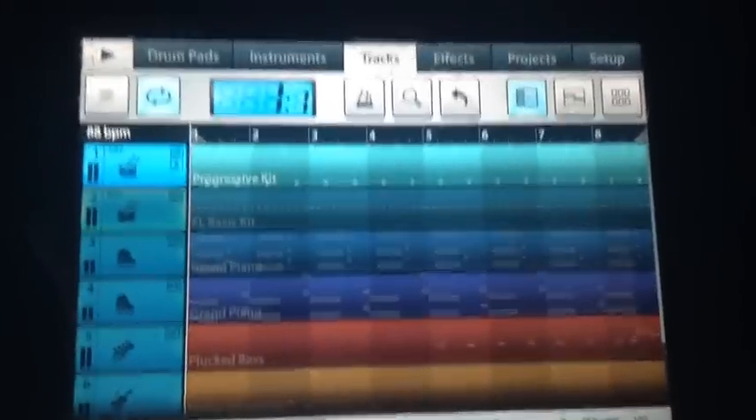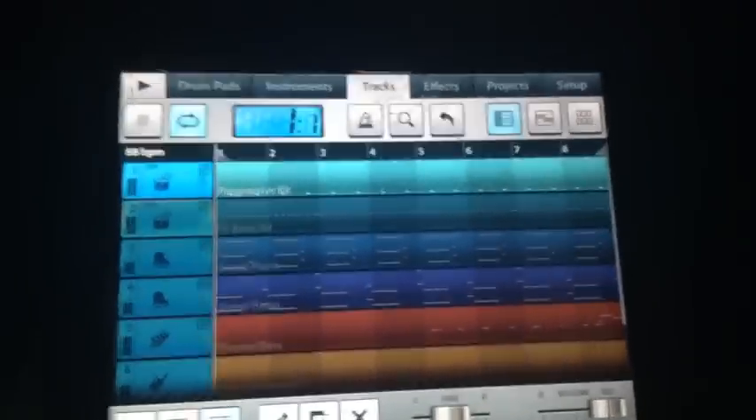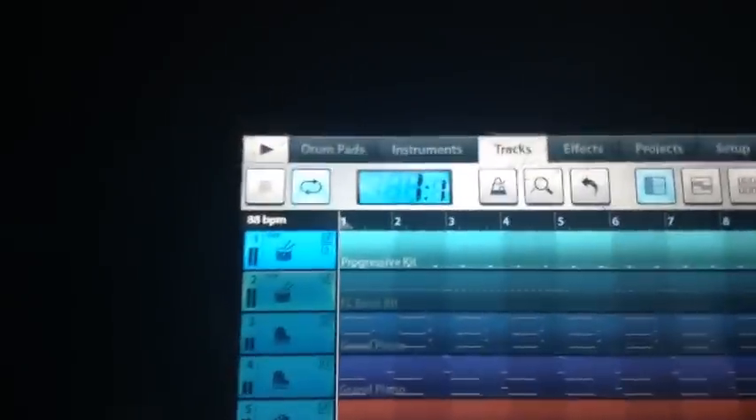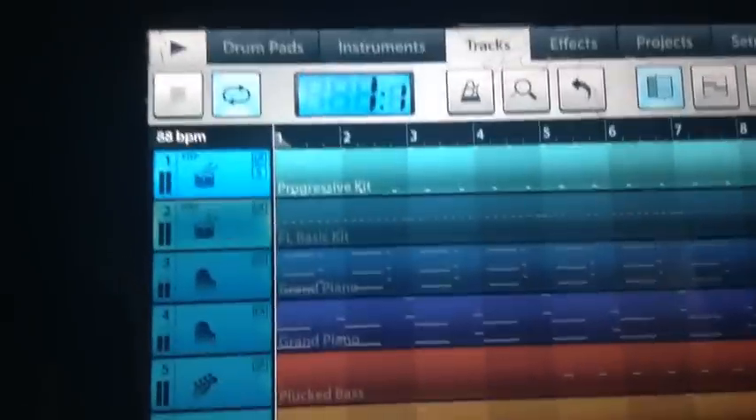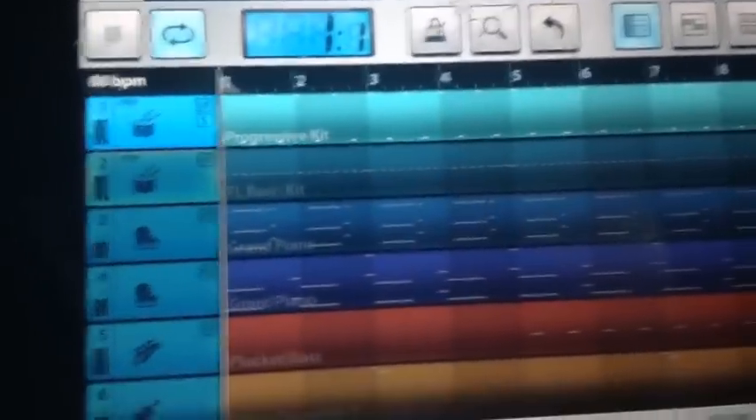Good, it's Young War in the building, you know what I'm saying? Today we got something special — we got that G-Unit, and I don't think... Alright, we got a G-Unit remake, FL Studio Mobile HD.